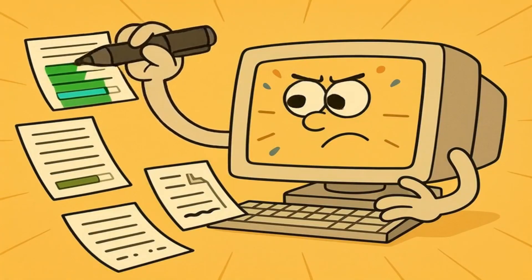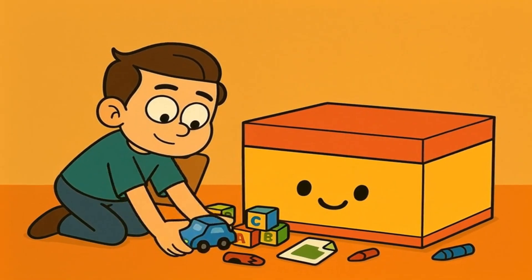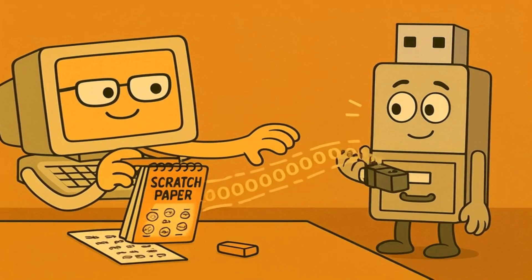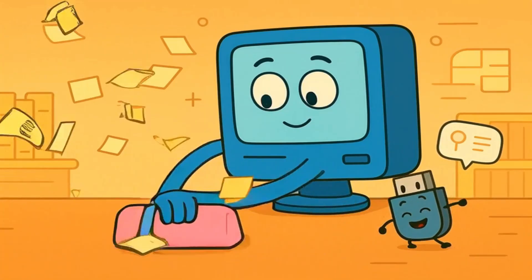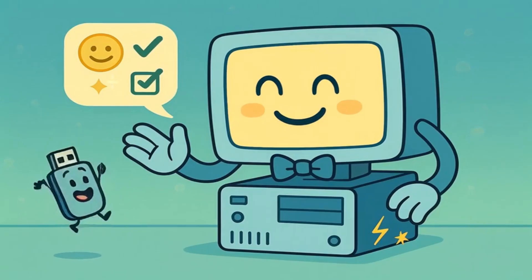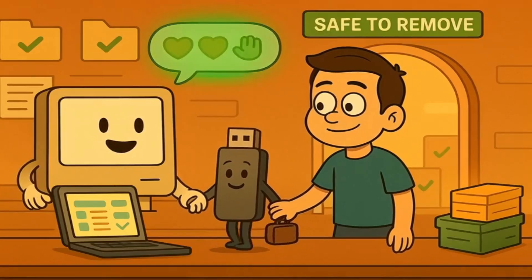First, it finishes writing any files that were still being saved — it's like making sure all of your toys are properly put away in their box before you close the lid. Then it empties its cache, copying any remaining changes from its scratch paper to the actual USB stick. Next, it cleans up any temporary files or notes it was keeping about your USB stick — think of it like erasing the whiteboard after class so it's clean for the next person. Finally, it tells the USB stick, "Okay, you're all set to go. It was nice having you visit. Come back anytime."